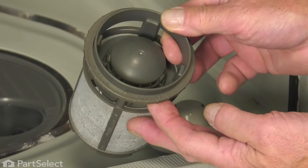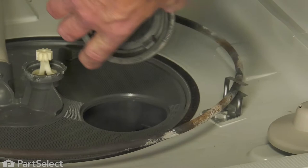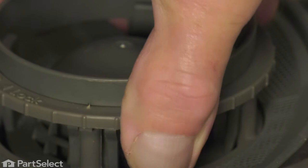When placing it back in the dishwasher, we'll line up this area between the lock and unlock, and face that towards the front of the dishwasher. It should sit down flush, and then simply rotate it clockwise an eighth of a turn.